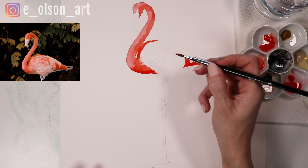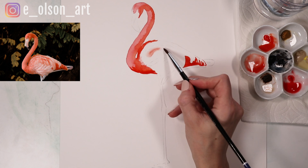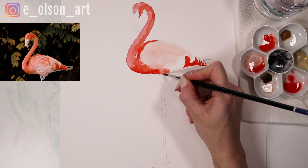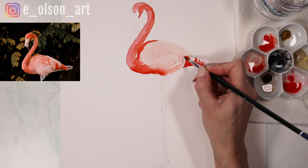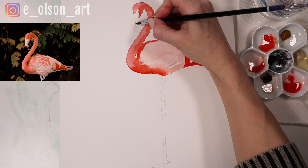I'm going to water down my paint quite a bit and go much, much lighter to paint an overall feather color inside the body — just a really light pink. This will be kind of a base layer for the darker feathers that will go on top. Then we'll use that same watered-down paint in the white portion of the beak, coming almost right up to that black part where the crease of the mouth begins but not quite.